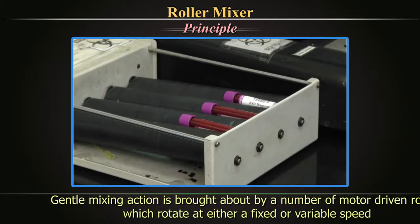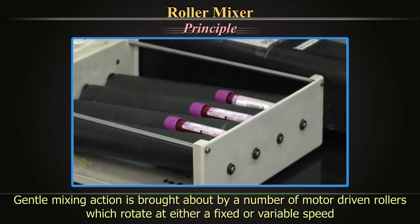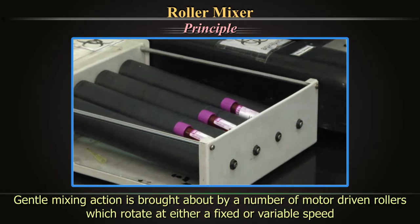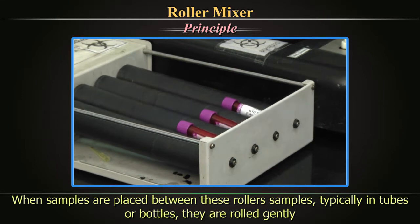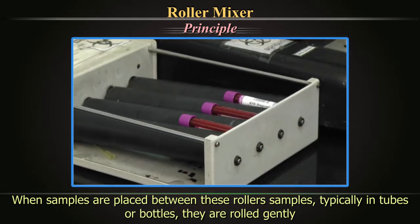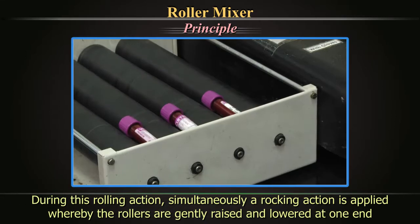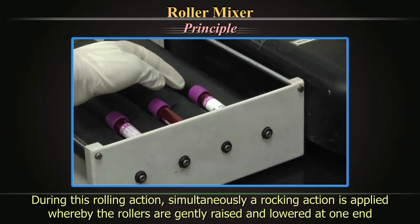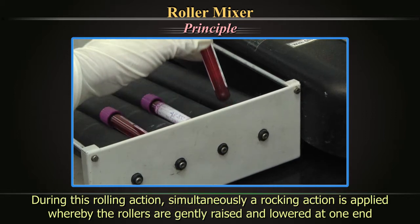Principle: The gentle mixing action is brought about by a number of motor-driven rollers, which rotate at either a fixed or a variable speed. When the samples are placed between these rollers, typically in tubes or bottles, they are rolled gently. During this rolling action, simultaneously a rocking action is applied, whereby the rollers are gently raised and lowered at one end.